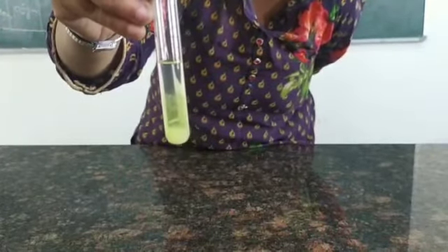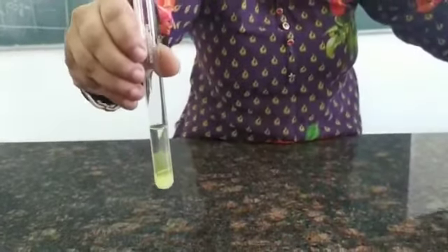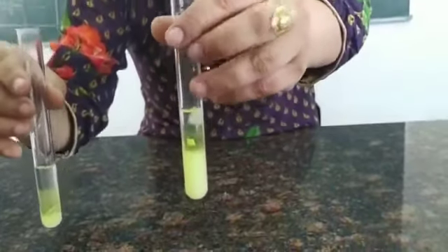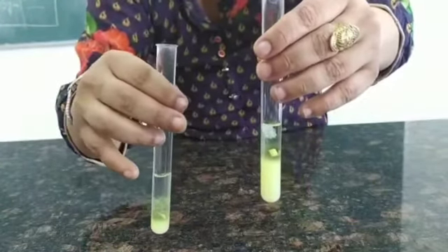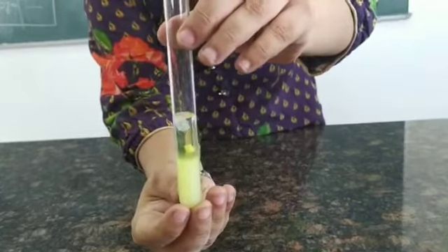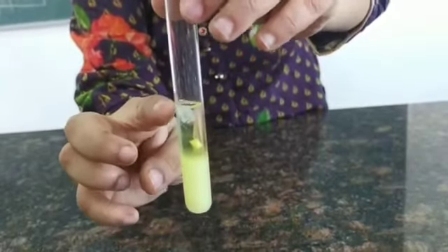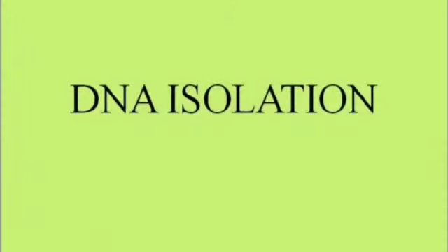We leave the test tube for 10 to 20 minutes. In the solution I have already added the chilled ethanol and kept it for 15 to 20 minutes. As you can see clearly, on top in the ethanol layer you can see the entangled mass of DNA — the white substance floating at the top. This thread-like entangled mass is the isolated DNA.